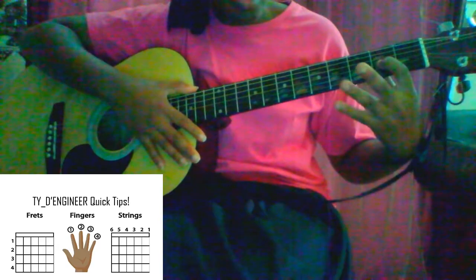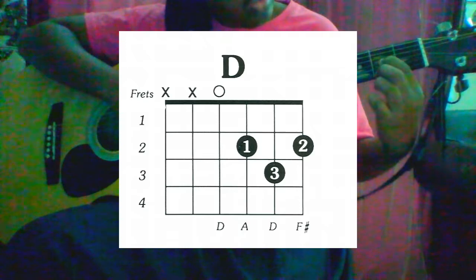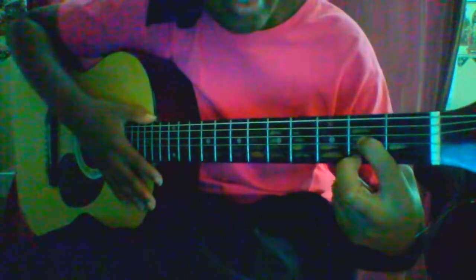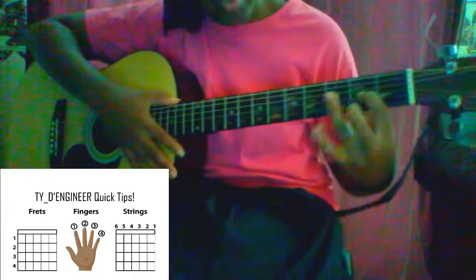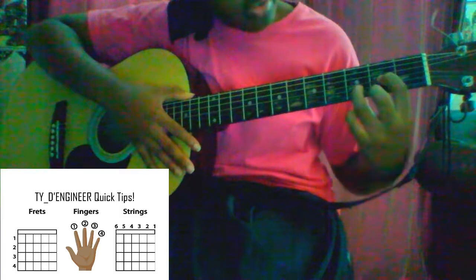Then, with your second finger, you'll place it on the sixth string, second fret, so it should look something like that with a little gap in between. And then, with your third finger, you'll move it into the third fret — which is this one here — and place it on your fifth string.